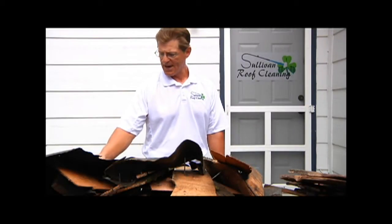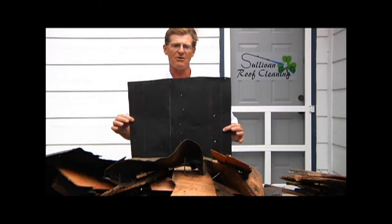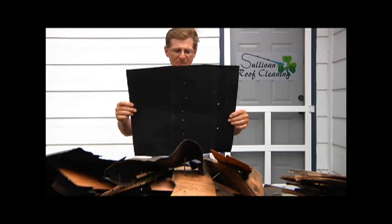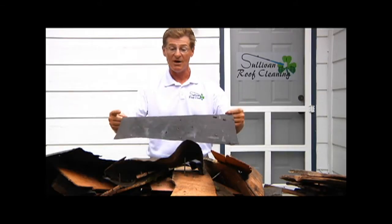The first thing we should look at is the felt that goes under the roof — the very first layer of the roof. This is what protects your roof. Here's a piece of felt; as you can see it's got nail holes in it because this was ripped off of a roof.